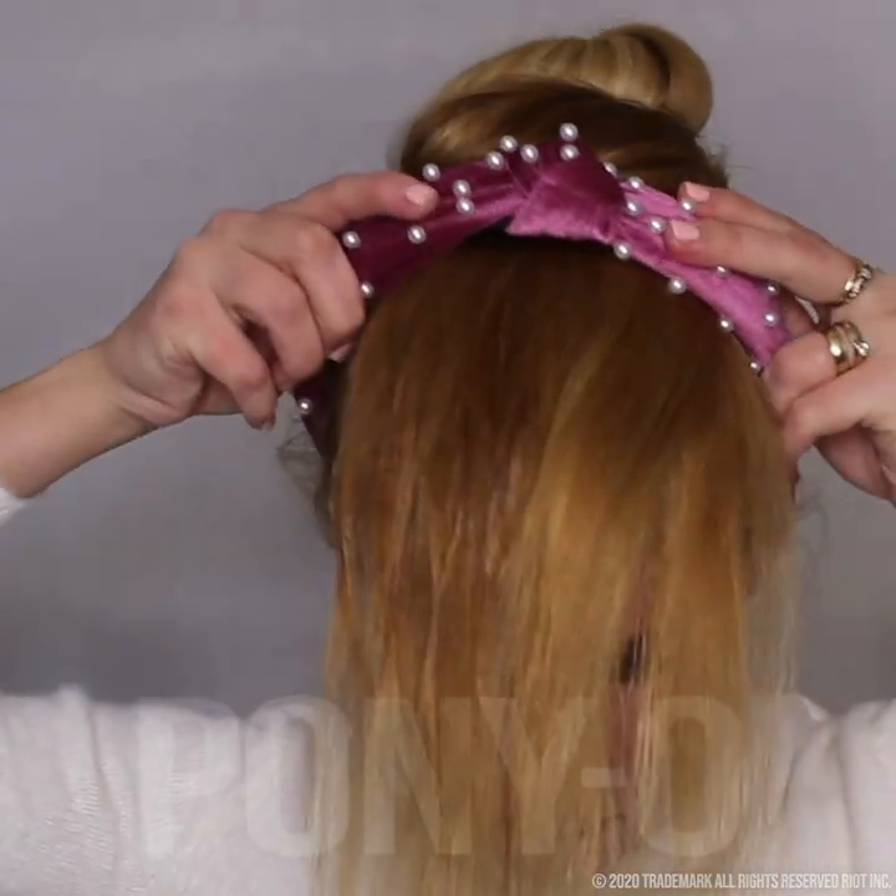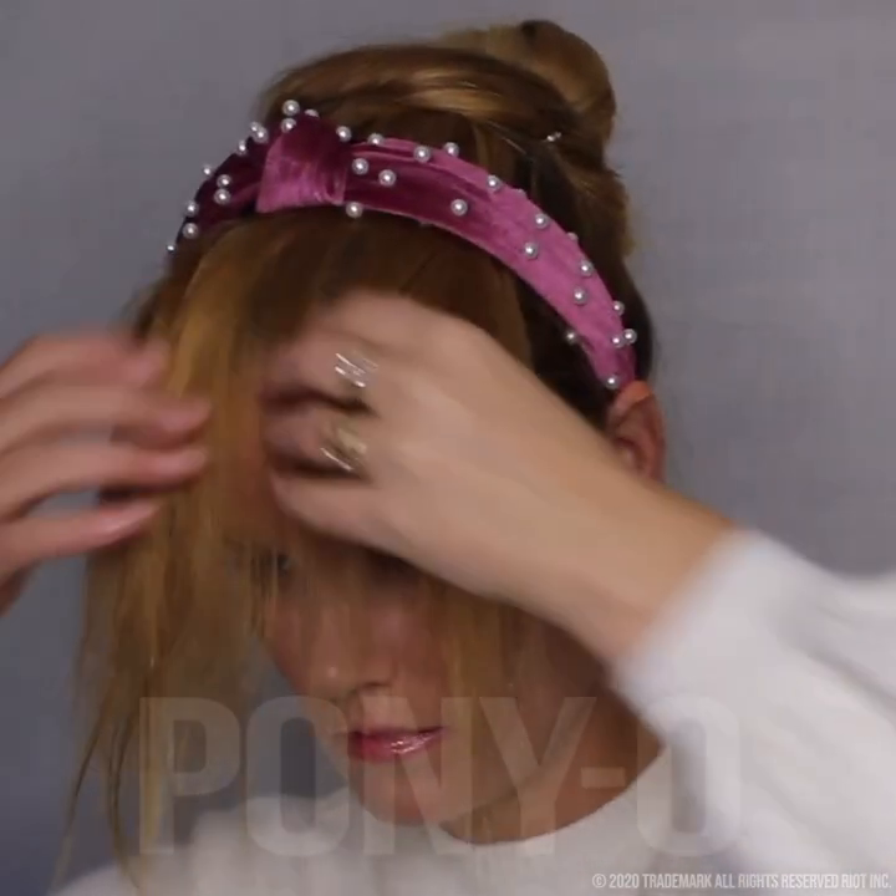Then add your headband. Just kind of tug and pull until the bangs are a bit shorter, about from your nose to your mouth.